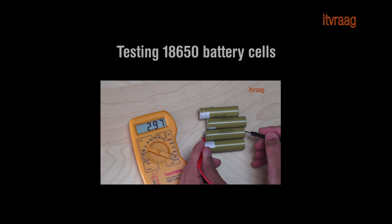Before putting the cells together, you need to test each cell in order to know their capacity. For this, follow my instructions in the following video.